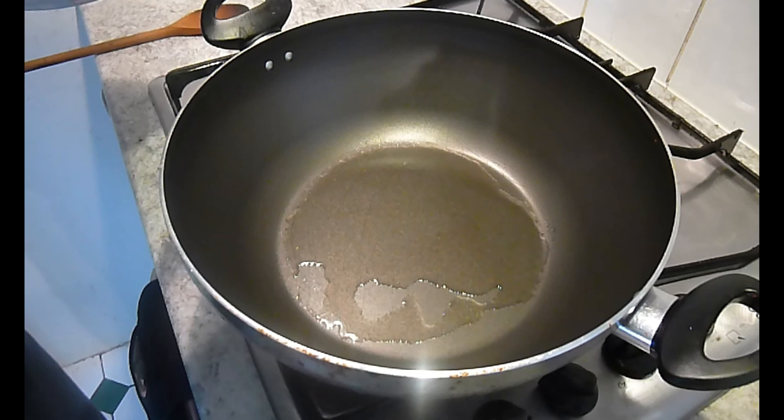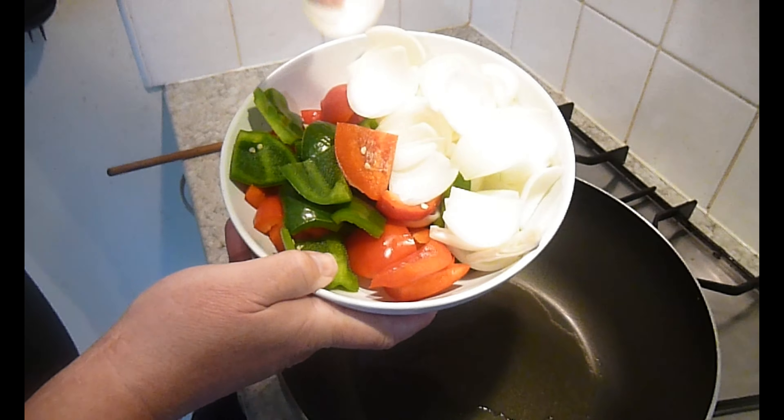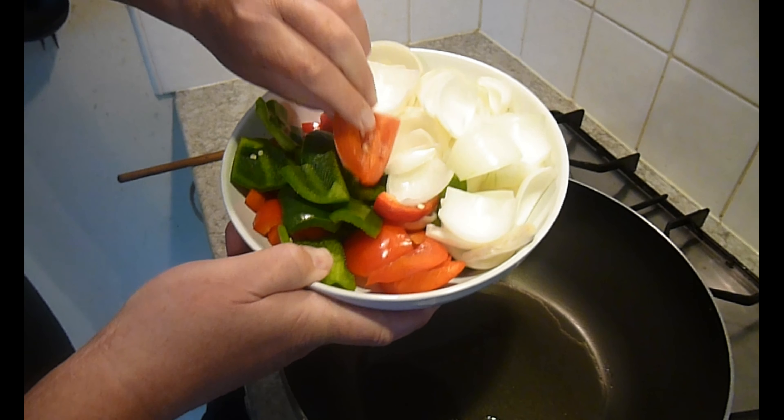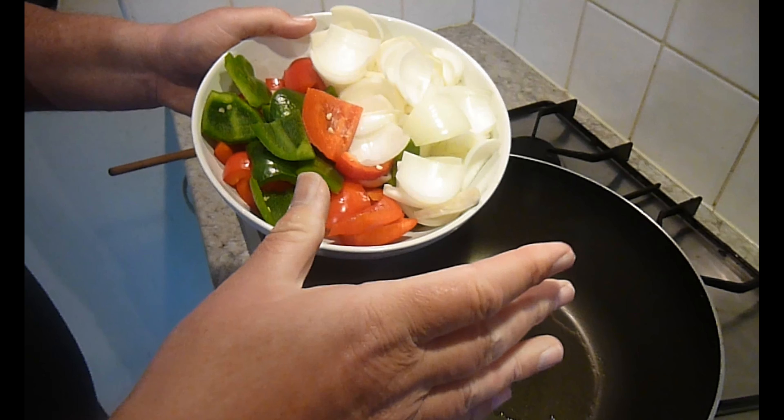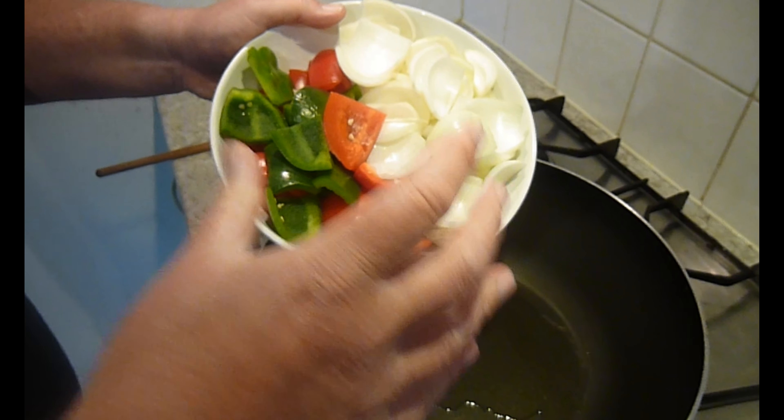I'm heating some oil in the pan. As you can see, I've cut the peppers and the onions into an even shape and I'm going to put them into the oil, just warming them through. I'm looking to take just a little bit of the crunch off — only a little bit.